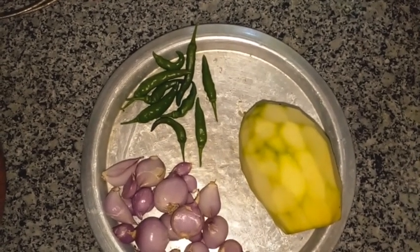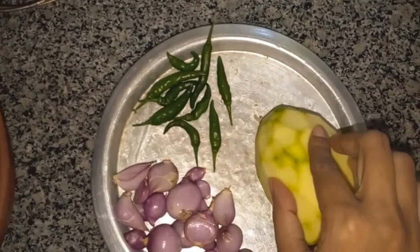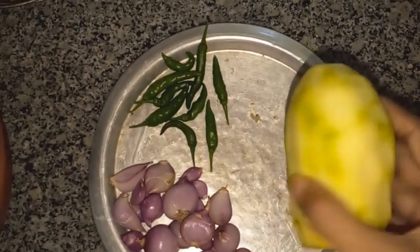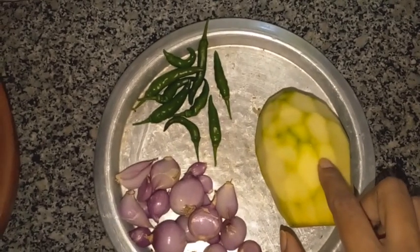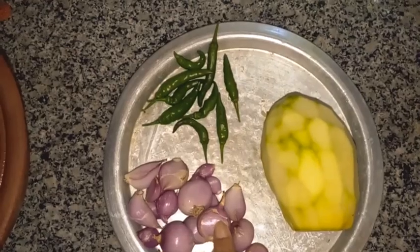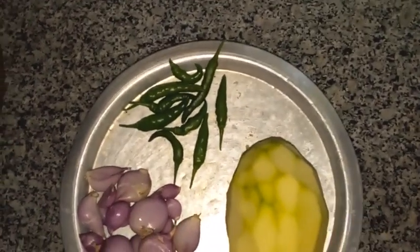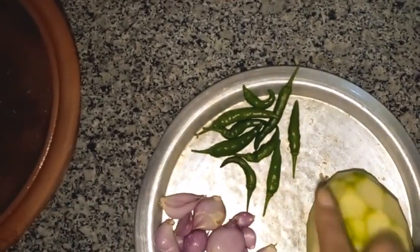These three are the main ingredients used to make pickles. I have taken a papaya — not a ripe one, because then you can eat it like a fruit. It's a raw one. Then I have green chili and red onion. These three ingredients I found in my garden, and I'll show you shortly.